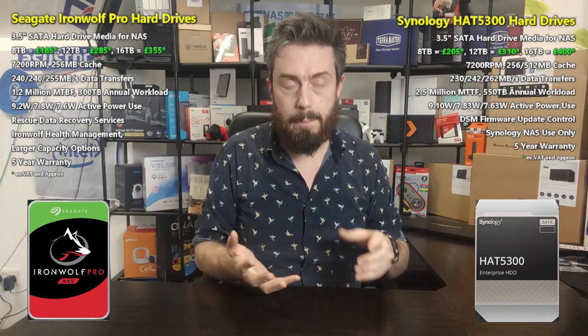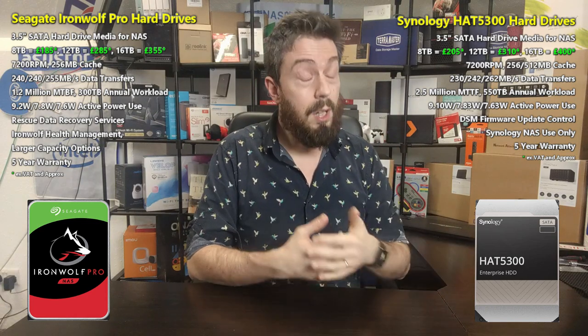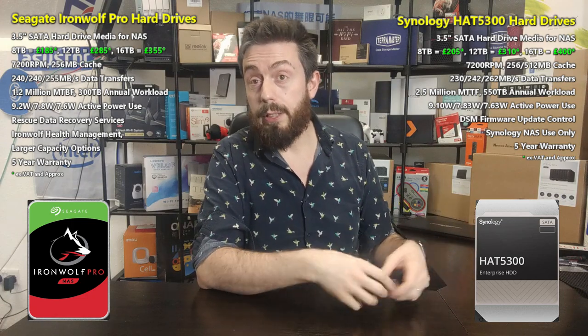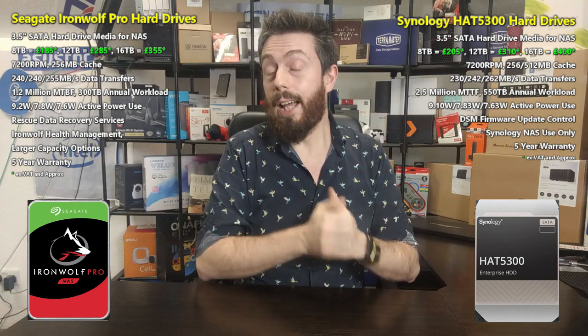The Synology drives are advantageous here because you can update firmware within the system, without powering it down, without handling the bare metal drives, and potentially even semi-automatically — with DSM alerting you when updates are available. That is a very useful feature to have at your fingertips.